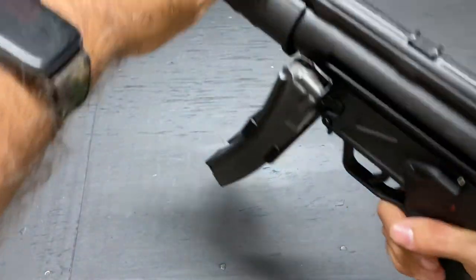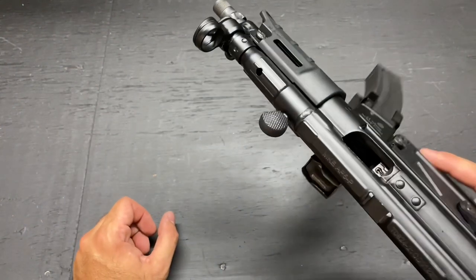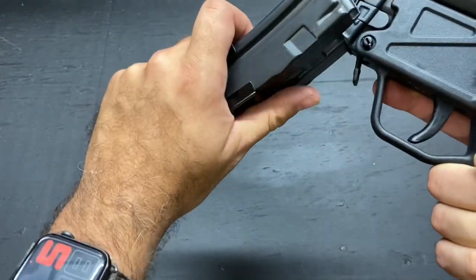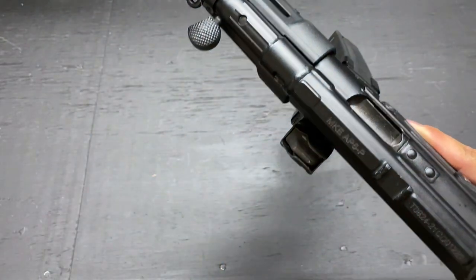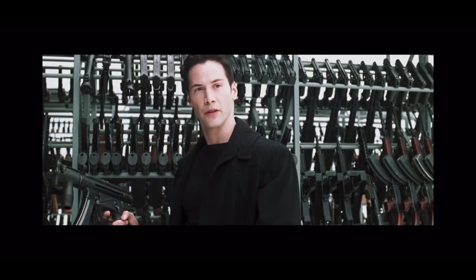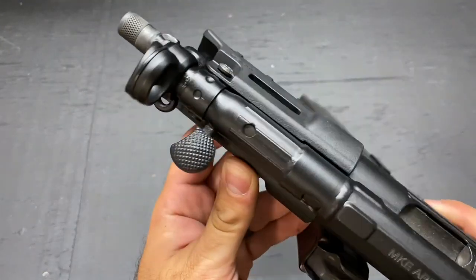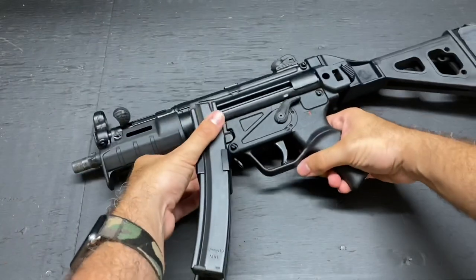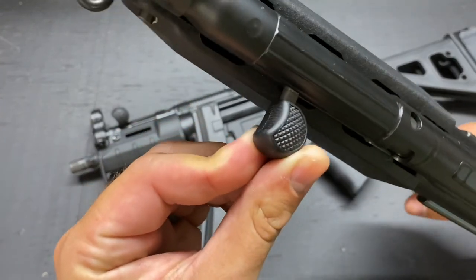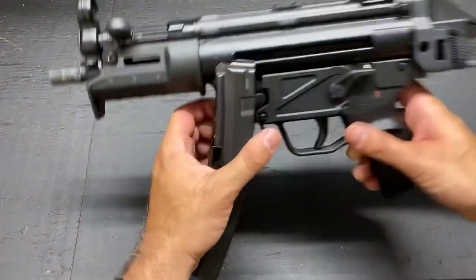Moving forward, you have your charging handle. It works just like any other MP5-style charging handle — pull it back and up, locks into position. These guns do not have a last-round bolt hold open, so you're going to get a click-no-bang when you run out of ammo. You've got to come up here, lock it in place, drop your mag, insert a fresh one, and to release it, you let it go — it rides forward on its own. Or you can give it the old HK Slap. Also worth noting, comparing the charging handles: the MKE has texture all the way around, but on the SP5 they give you a nice little border — just looks a little cleaner, a little extra texture. H&K goes over the top.